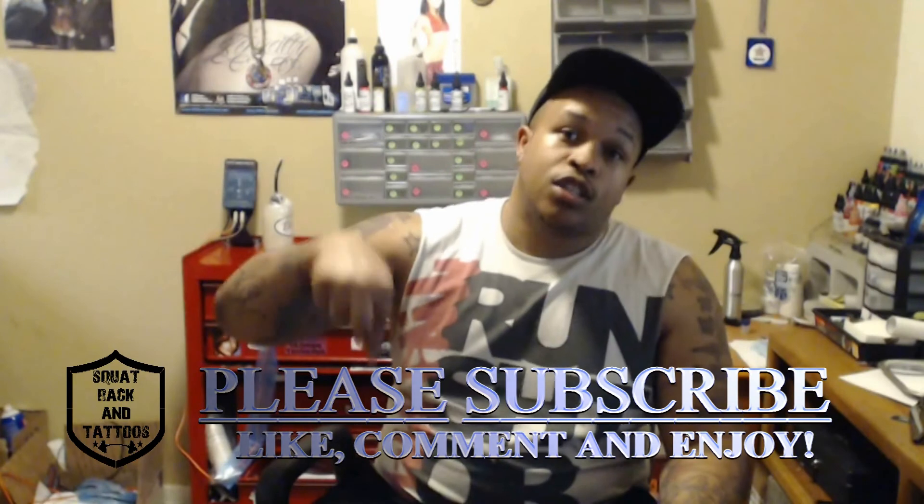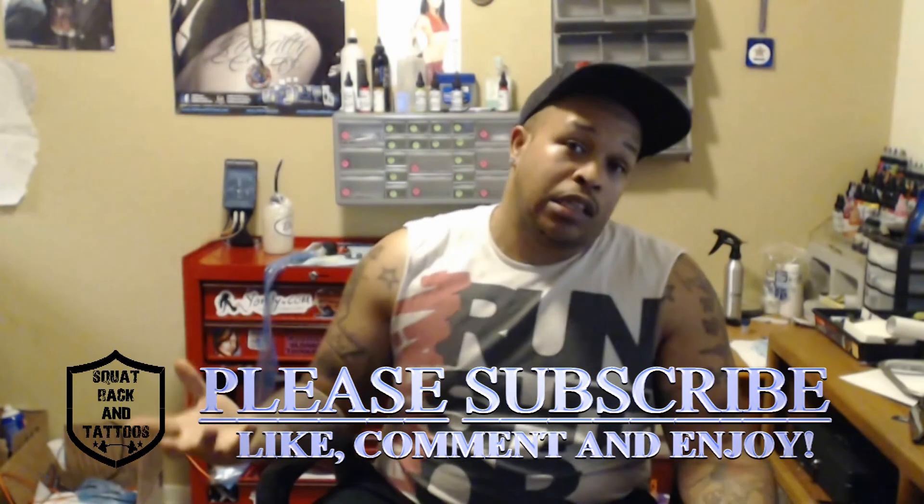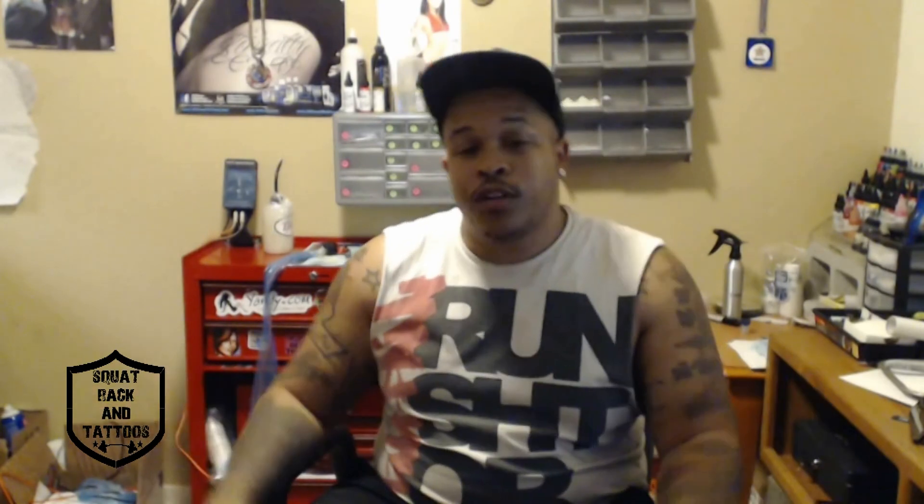Outside of that, if you have questions, comments, or whatever, be sure to drop some comments in the box below, like the video, and who knows, maybe I'll do another AliExpress purchase, or maybe you guys suggest a site to me to buy something from. Whatever it may be, let me know, and every now and then I'll upload another product review video. Outside of that, Squad Rackin' Tattoos, we out.